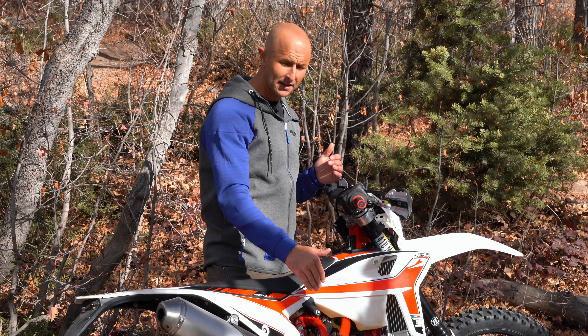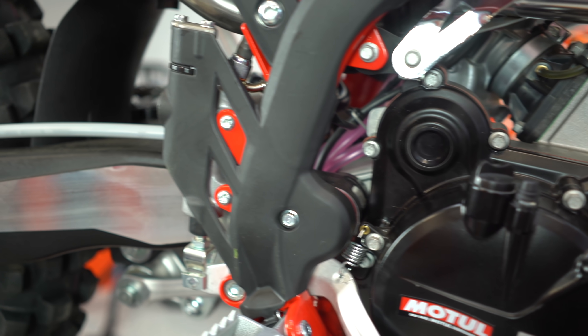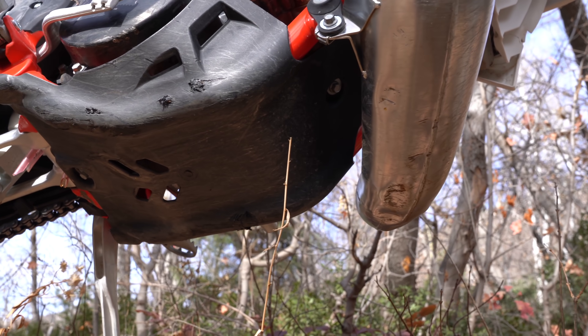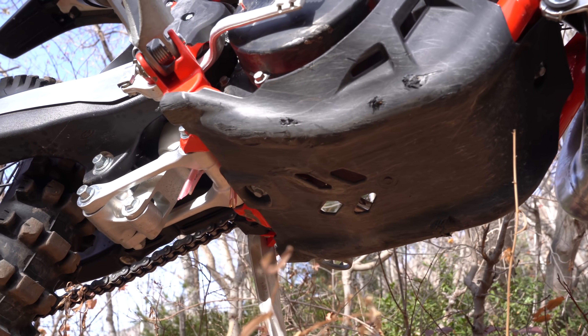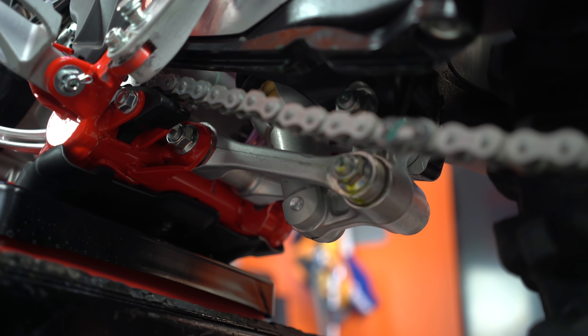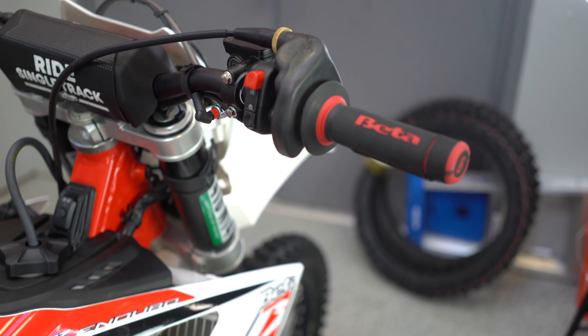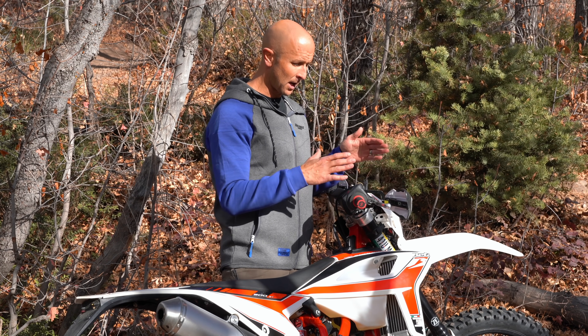This bike is electric start, which makes it nice — they do not have a kickstart on it from the factory, but you can get a kickstart kit to add, which is good for some of the hard enduro guys. The bike did come with a skid plate, although it does not cover the linkage down there, which is a concern for hard enduro guys. It did not come with handguards — I had to put those on myself.